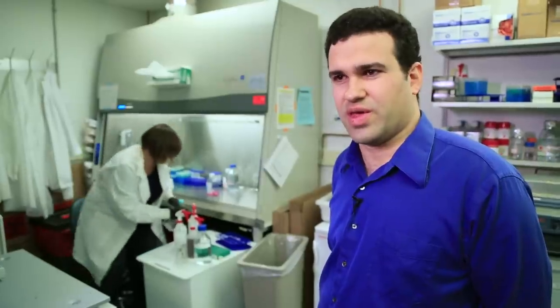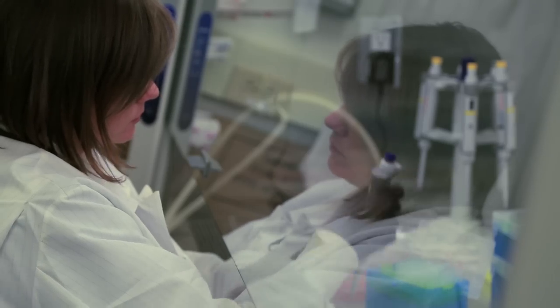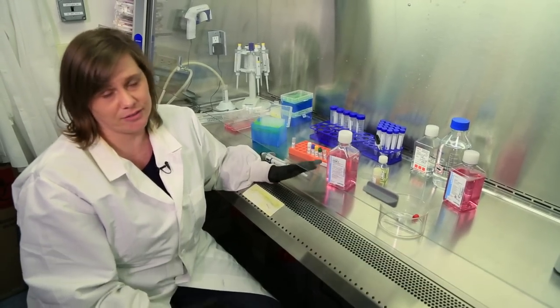Endothelial cells are the cells that line your blood vessels. The challenge Bellin's team is working on: how do we get the cells into the channels in a way that they don't clog? Post-doctoral researcher Shannon Faley is growing the cells. This is the cell media — it's cell food, basically. It's a balanced salt solution with some different nutrients that just keeps the cells happy and growing.